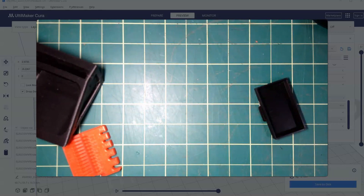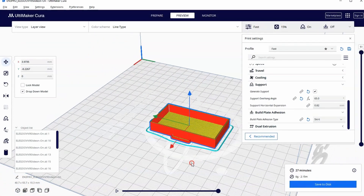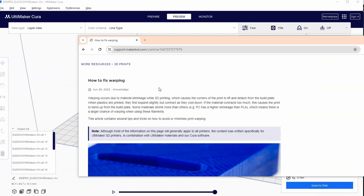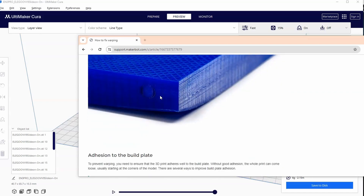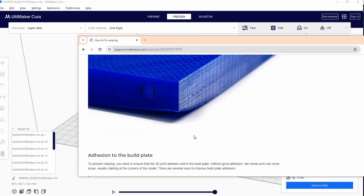So why did the warping happen? If we look at this drawer, the reason it happened is because we printed it with just a skirt. Ultimaker has a good article on warping that I'll link to. What's going on is as the printer is printing, some of the edges start to warp up — it's called the thermal moment. Sharp corners tend not to hold down very well and need to be anchored down to prevent that warping effect.